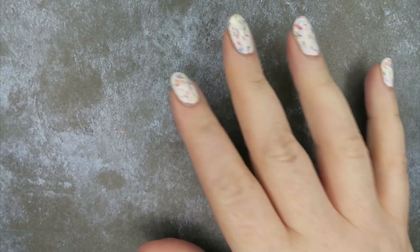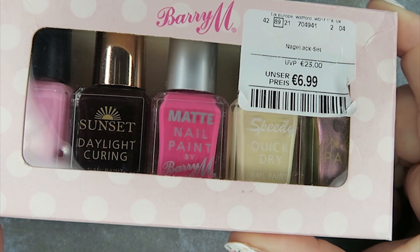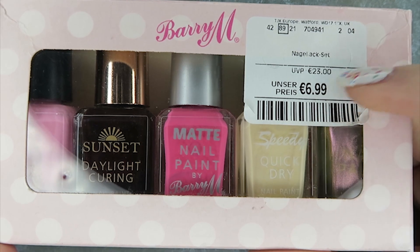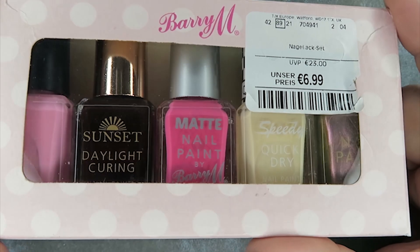So I was in TK Maxx. I did not intend on buying anything, but then I saw this and yeah, I just couldn't resist because I can't get Barry M here. So when I see it I like to pick it up, and I was in Germany. The retail price apparently is 23 euro and then 6.99 was for the five in the box.